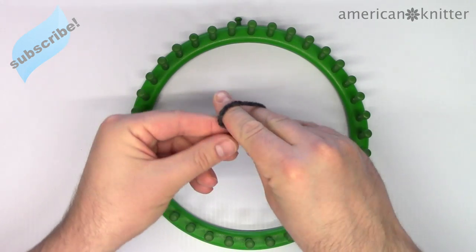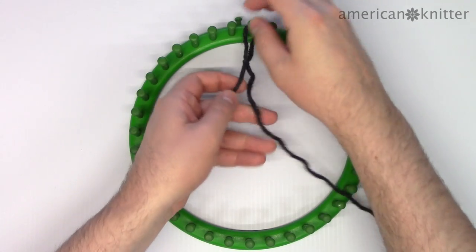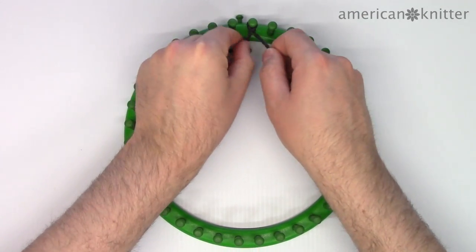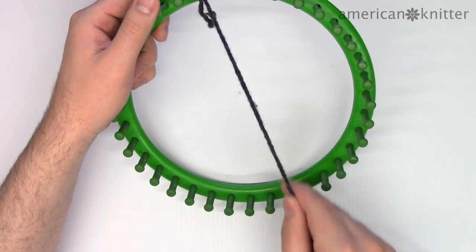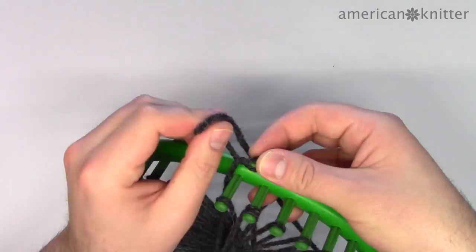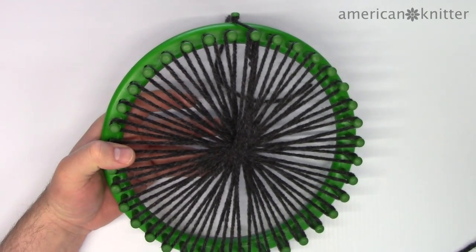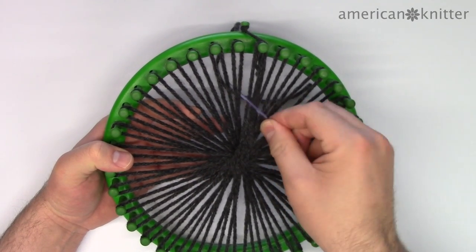So let's get started. First we'll tie a slip knot by wrapping the yarn around two fingers and then pulling a loop through, then we'll place it onto the first peg and cinch it tight. Then we'll wrap the loom like this until we come all the way back to the first peg and tie it off. Next we're going to take a very long double strand of yarn and weave it through the web that we just made.